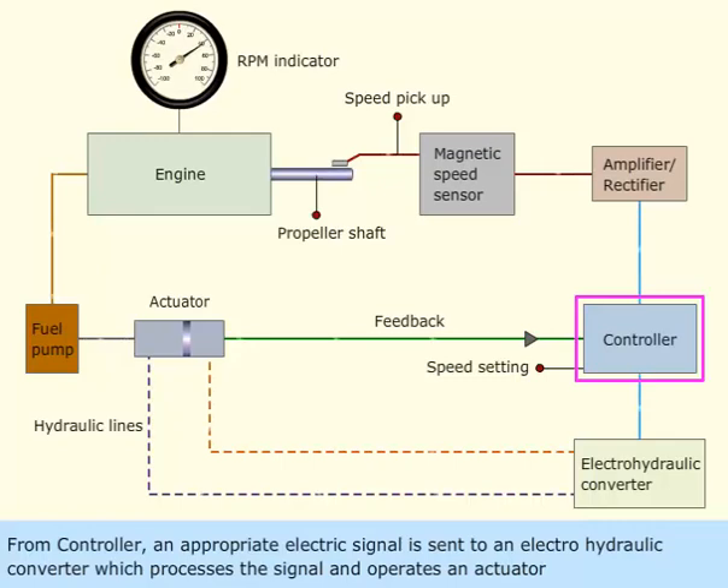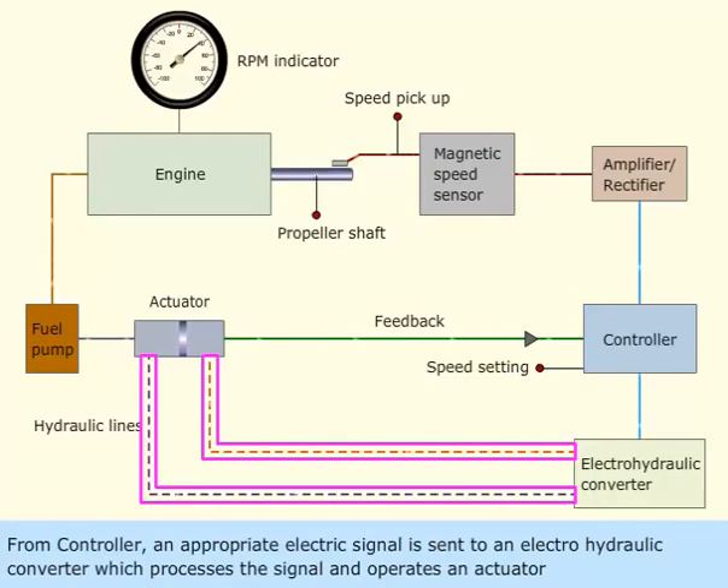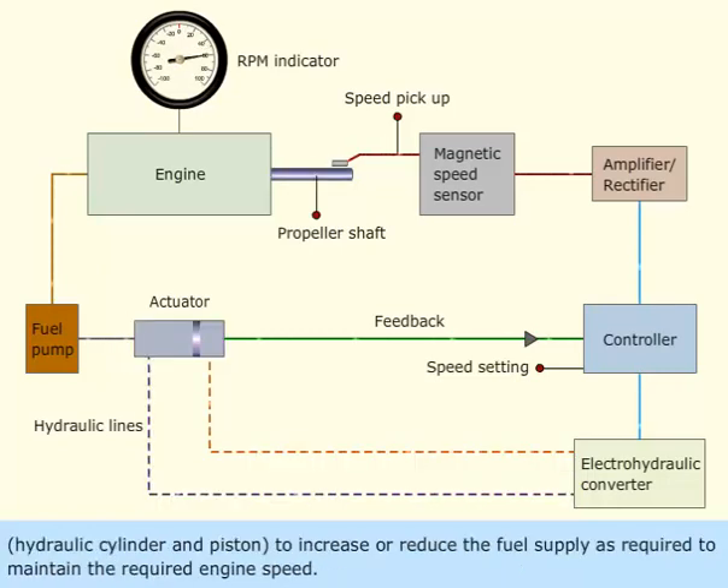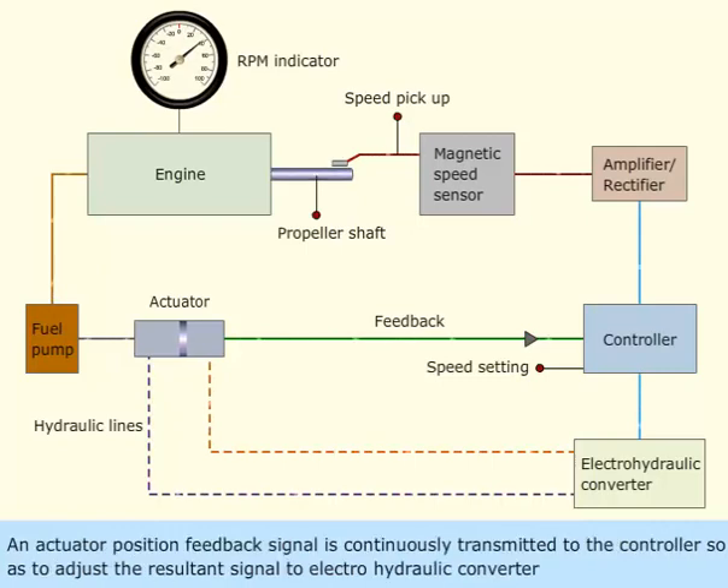From the controller, an appropriate electric signal is sent to an electro-hydraulic converter, which processes the signal and operates an actuator — a hydraulic cylinder and piston — to increase or reduce the fuel supply as required to maintain the required engine speed.